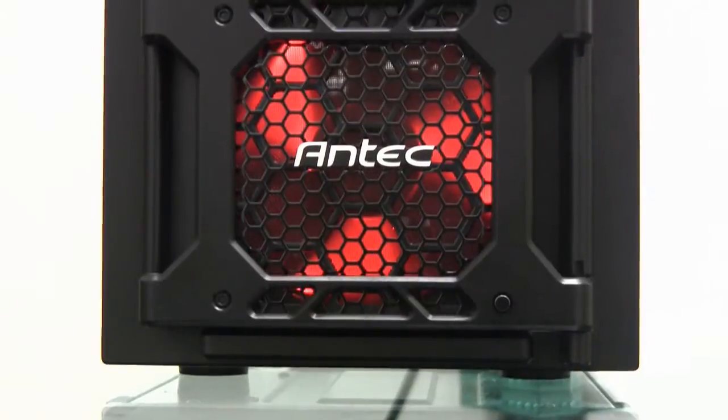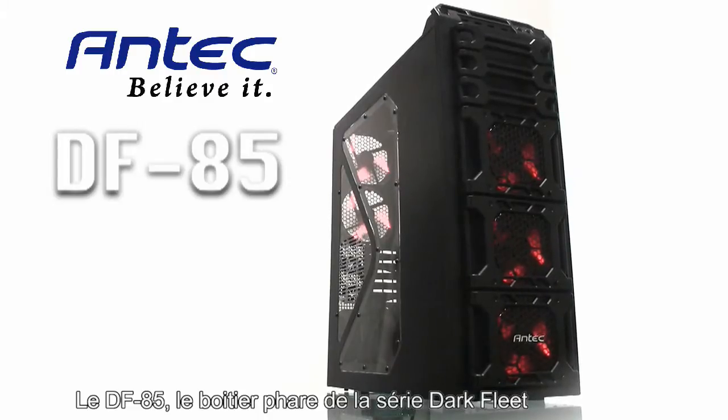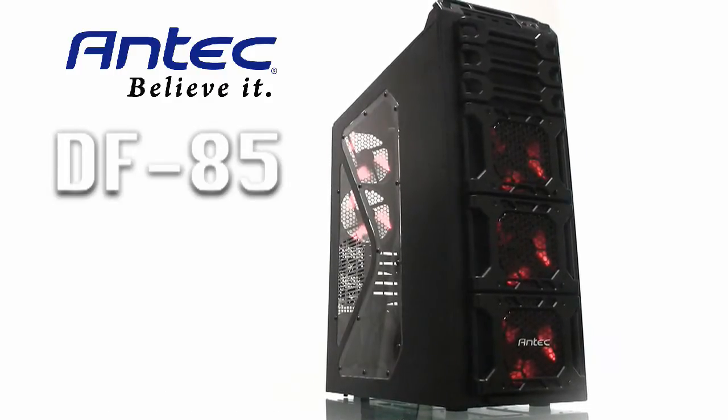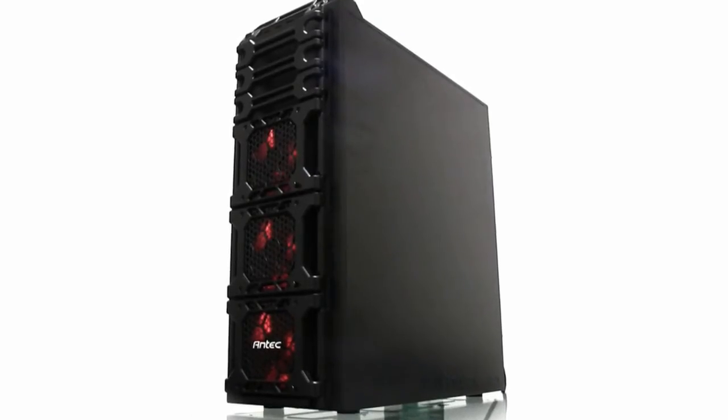The DF-85 is the flagship of the Dark Fleet series. For your reference, and to give you a sense of scale, the DF-85 is built from the Full Tower 1200 chassis and incorporates many customer-suggested features.